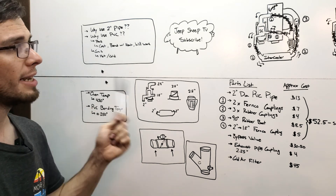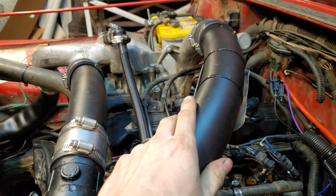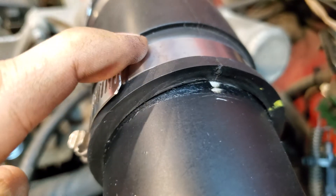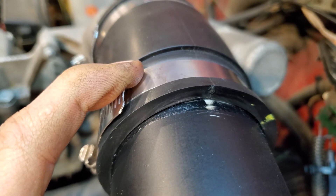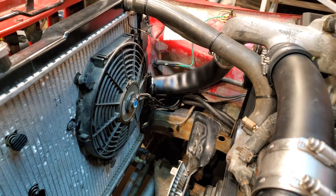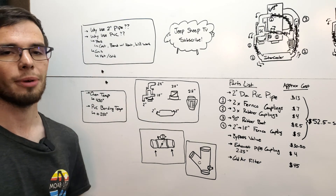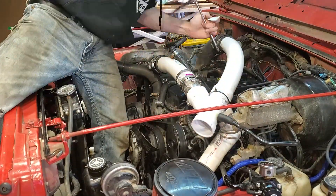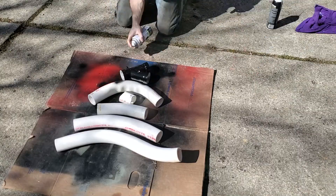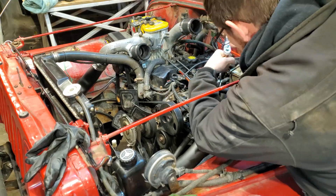The next step is painting the PVC pipe. I learned this the hard way: do not paint the interfaces where the pipe contacts the rubber couplings. The paint turned into a liquid — possibly from the heat or the rubber — and acted as a lubricant, causing pipes to pop out under boost. If I were doing it again I'd mask off the ends before painting. Also, PVC is susceptible to UV light which can make it brittle, and painting it protects against that.